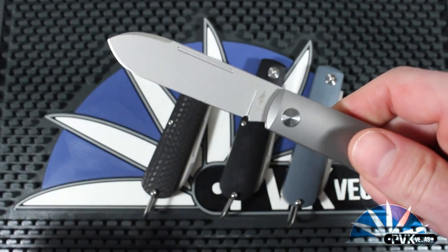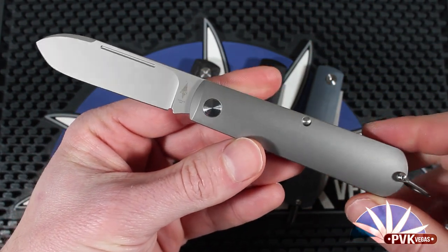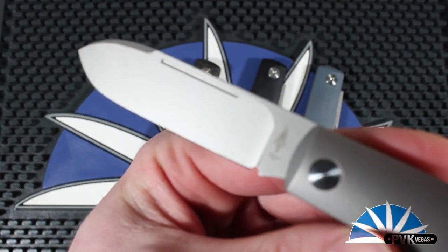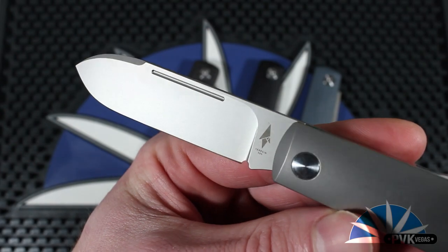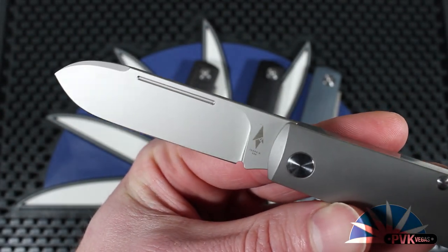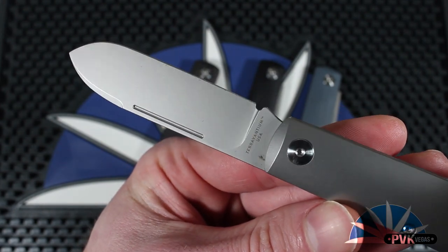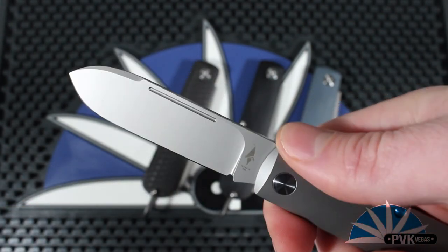All of the hardware on the Otter is 316 steel, which is a great stainless chosen for its hardness and wear resistance. As you can see, the blade features a fuller on both sides for pinching and blade deployment, as well as a sharpening choil.